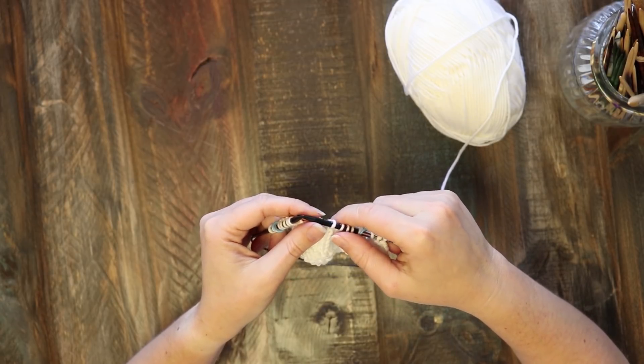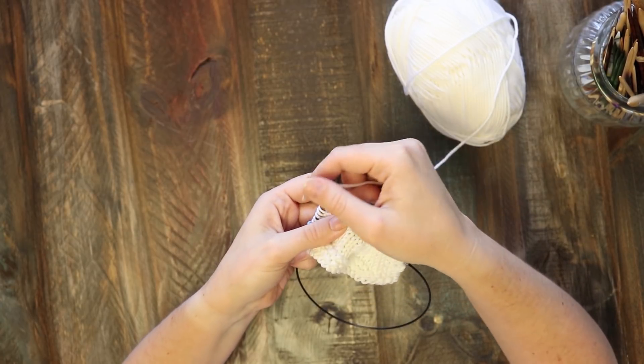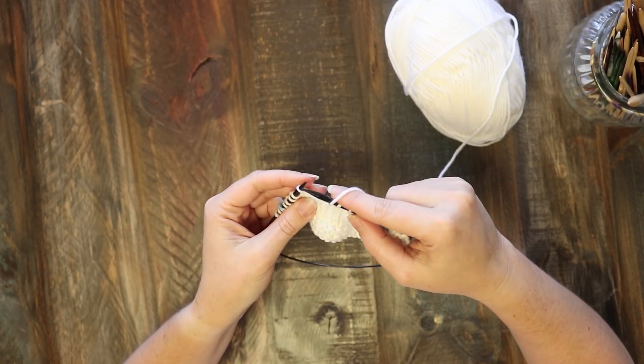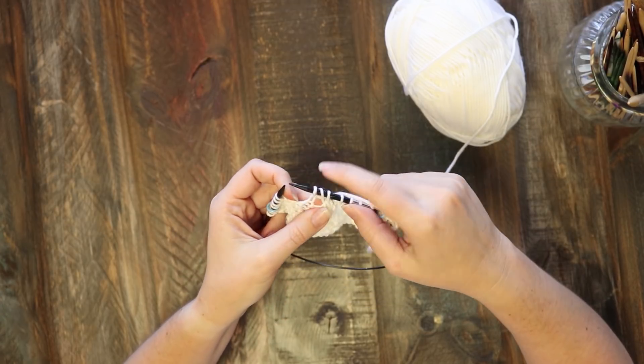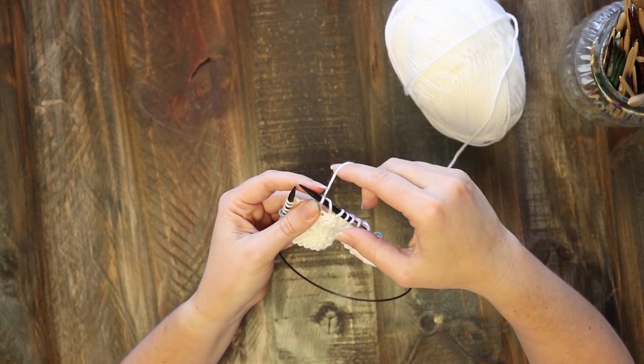We just have one type of increase in this piece — it's a yarn over. You just yarn around the needle from the back to the front, and then once you knit that next stitch you can really see how it creates that hole right there.